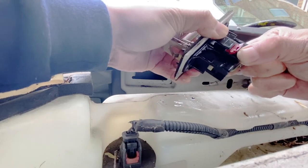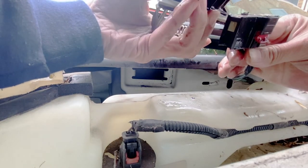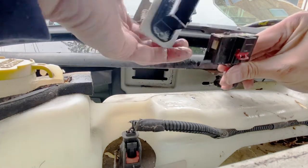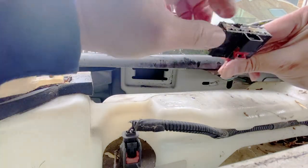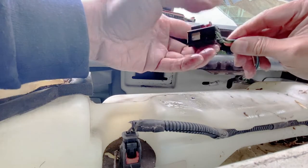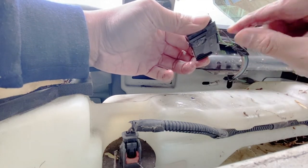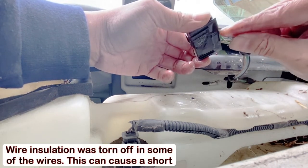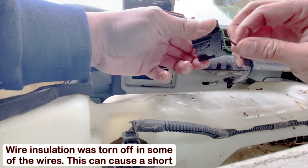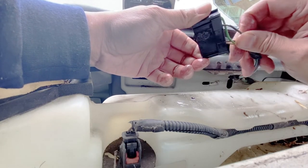Gently. And there you go. As you can see, that blower resistor actually broke off — that's why it wasn't blowing in different settings or speeds. Also, if you find something like this, the rubber cover for the wire is broken off. Make sure you clean it up and cover it, because this can potentially be shorting out your vehicle or causing a drain on your battery.